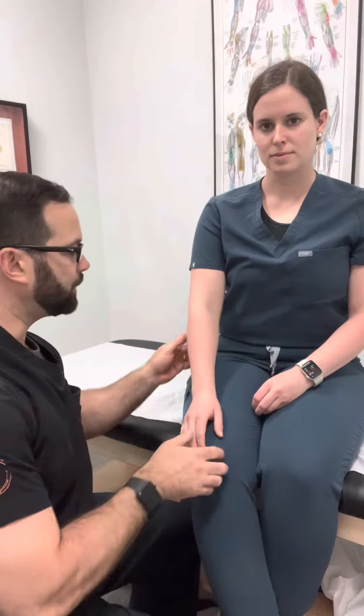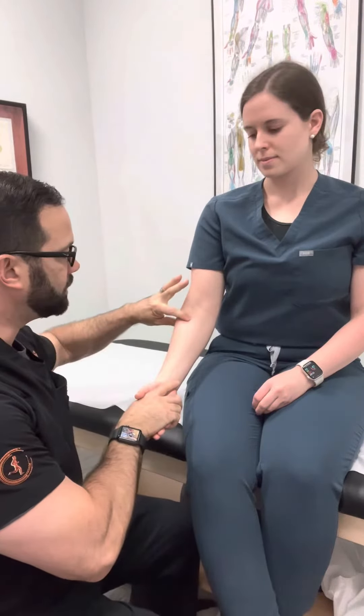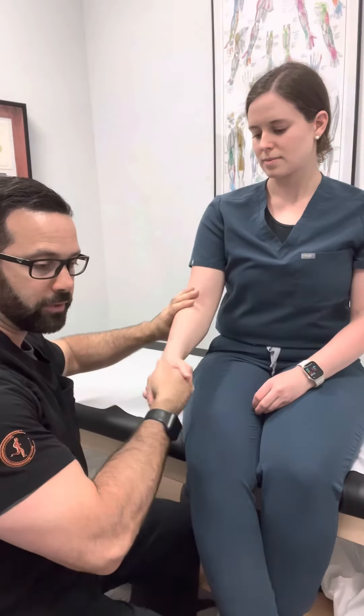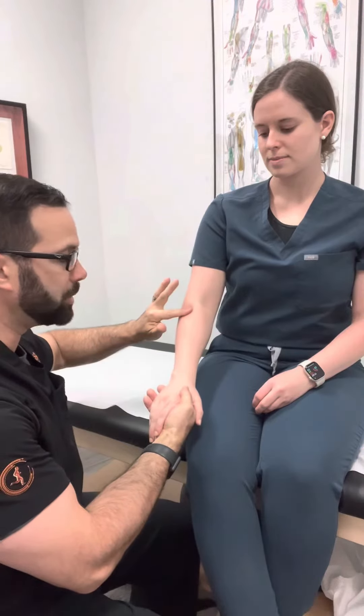Hey there, Dr. Clearfield here demonstrating muscle energy for the radial head. If we have radial head dysfunction, the radius is coming up over here, and we can kind of pinch it. If you tend to have a FOOSH injury where you fall pronated, it tends to go a little bit more posterior.